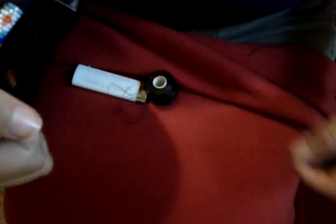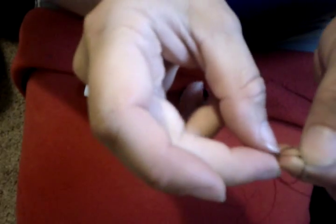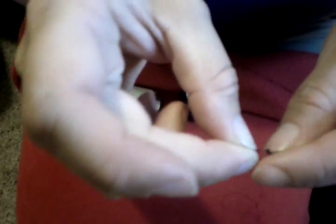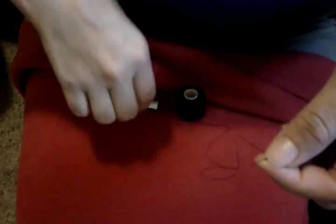The first thing I want to cover in this video is how to thread your needle. I like to use a thread somewhere around four or five feet long. Thread the needle on one end, and then on the other I'm going to make three quick knots, leaving about a one-inch tail. Then I'm going to trim that to about a half inch or so.